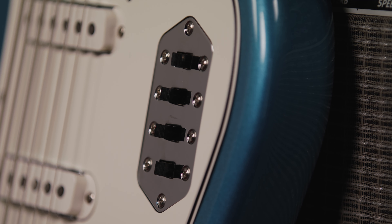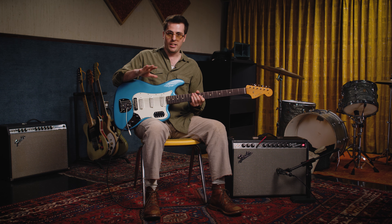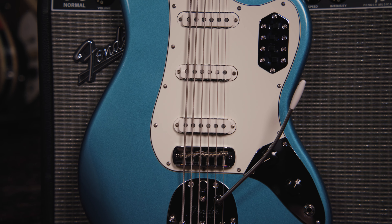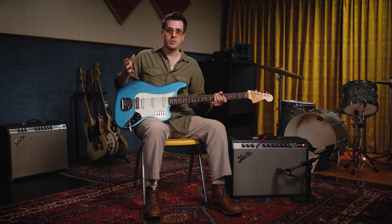You have your pickup selectors as well as the low-cut switch. For those who might not know, the Bass 6 fits in a very unique, very historic pocket in the Fender lineage. It's not quite a bass, it's not quite a guitar, but at the time of its introduction, it ended up being on tons of early recordings, especially with the Wrecking Crew and the session player scene.